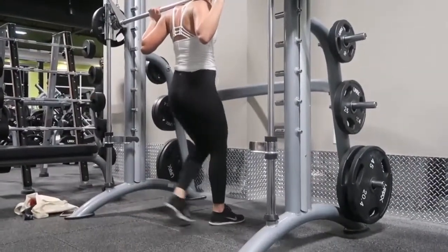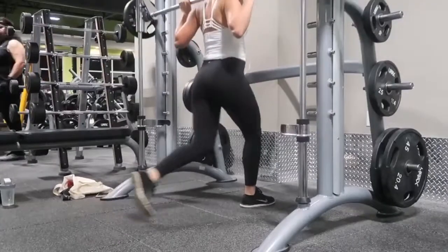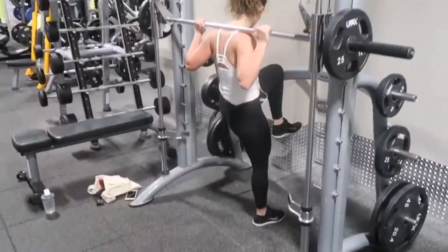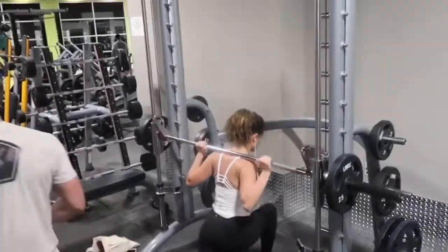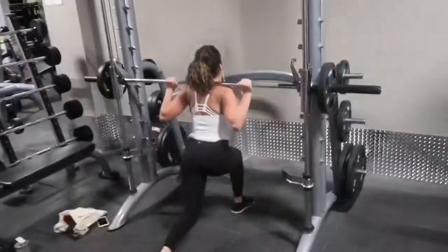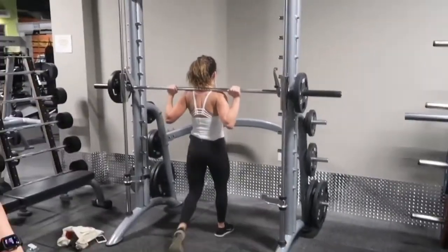After that, I'm moving right into lunges. I'm doing 12 reps on each leg and I'm making sure I kick my leg up and really squeeze my glute at the top as well. This is a really awesome workout and it will get those glutes pumping and ready to go.